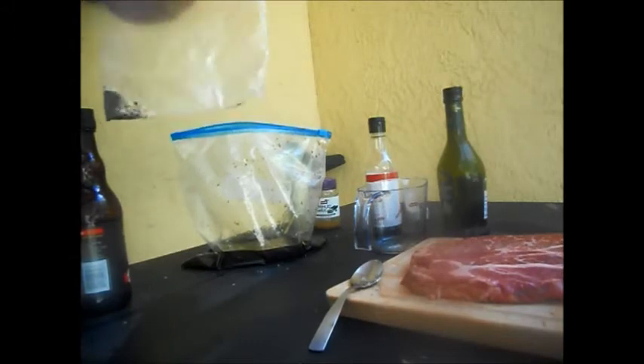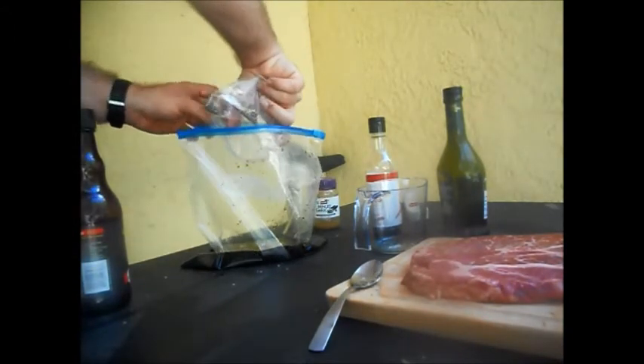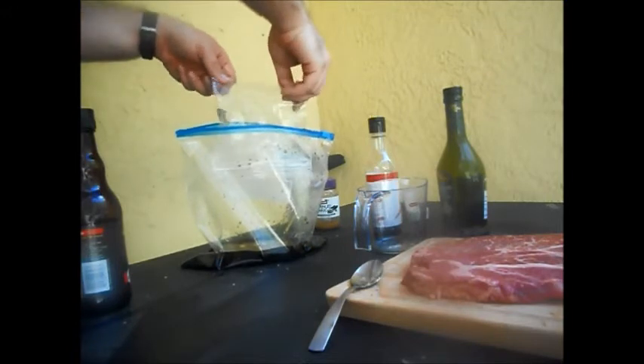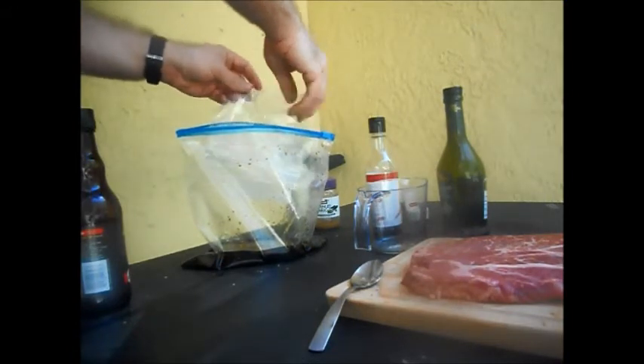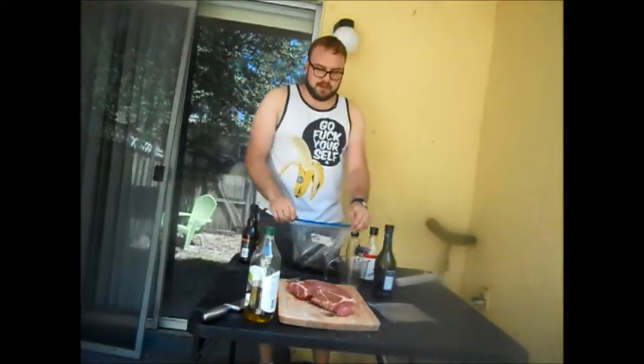Now we add the SPG. This isn't the BBQ Pit Boys official SPG — I made it myself. It's basically just sea salt, brown pepper, and garlic flakes. Now that all the ingredients are added in, we go to shake.